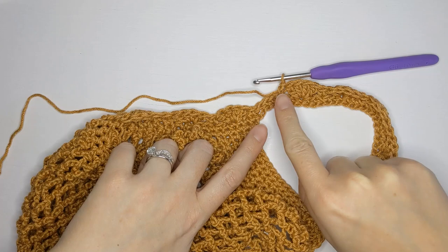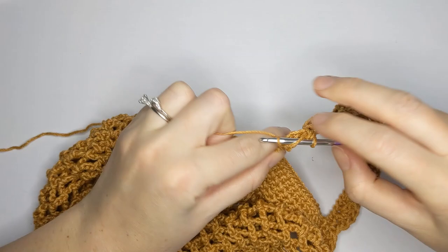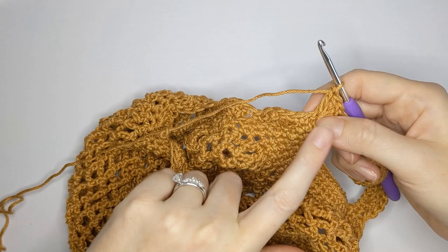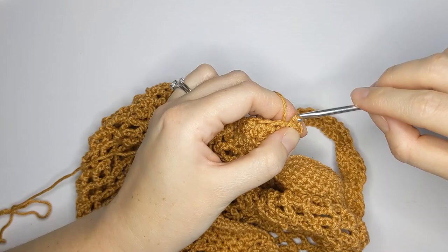I'm just about done with my shell stitch border. For this last part, the instructions say to skip the next two stitches — one, two — and make a shell stitch in the following one. After your last shell stitch, slip stitch to the first single crochet to close the round. You can leave your stitch marker at that first single crochet as a reference before you start the border. And that's how you make the shell stitch border.